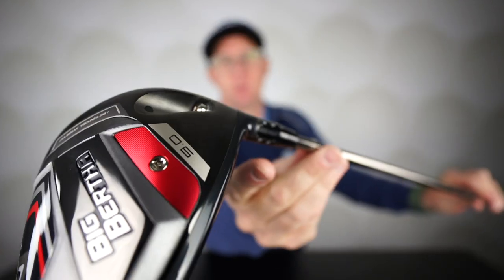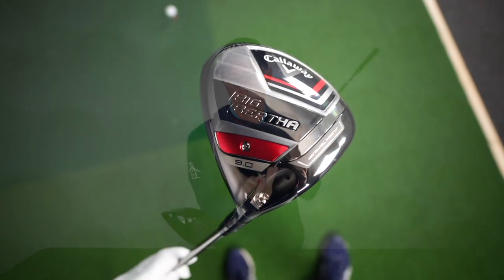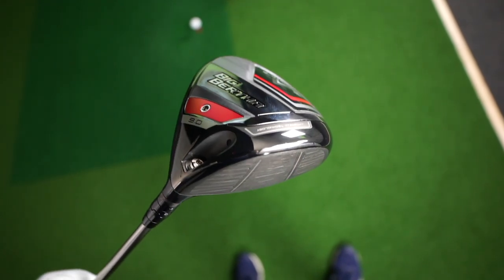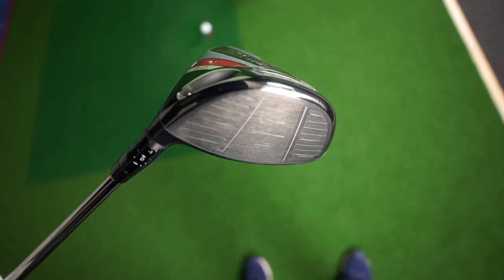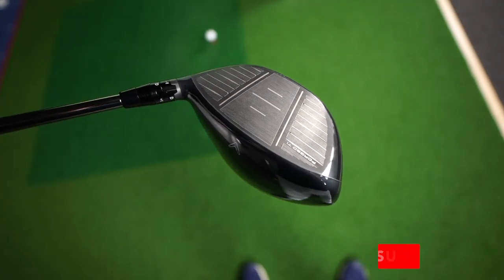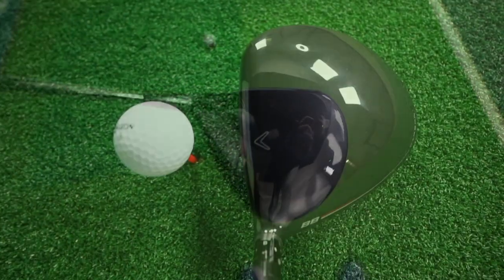The tech we see in this driver starts with the adjustable neck, which is great and works well. It's quite a triangular shape down by the ball, very stretched back at the back. This is a slice reduction driver — they're trying to reduce spin, so the weight is low and forward, and also heel-biased, to try and reduce some levels of curvature.